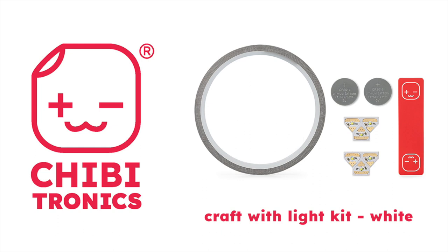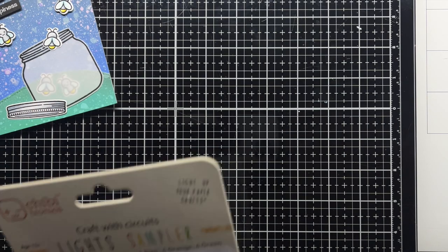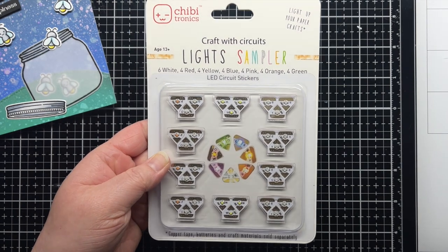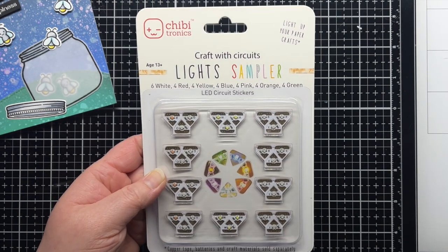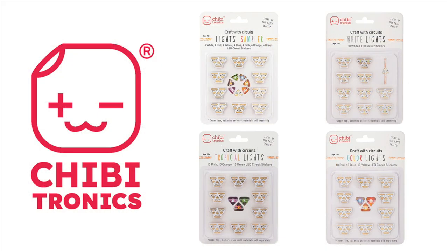The white Craft with Light kit includes the same products but with 6 white LED stickers. Once you get comfortable with creating circuits you can pick up one of our light sampler packs. They are available in a 30 LED sticker mega pack which includes 6 white and 4 LED stickers of each color, a mega pack of just white LED stickers, the tropical mega pack that includes 10 orange, pink, and green LED stickers, or the color mega pack that includes 10 red, yellow, and blue stickers.